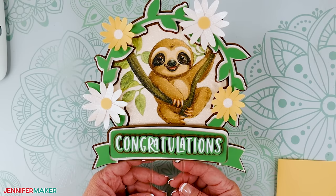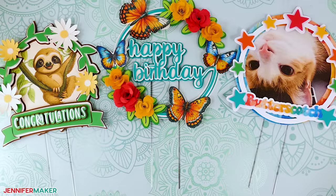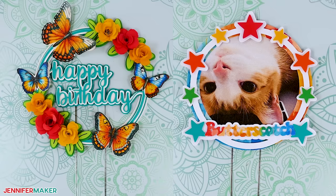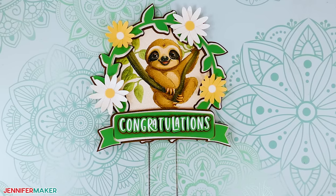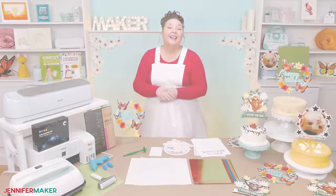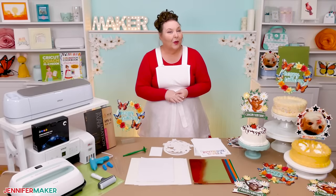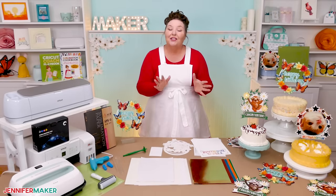Step four: show it off. Here are our finished sublimated cardstock cake toppers. My butterfly and the watercolor designs use very similar techniques. You can find all the details and extra tips in the written tutorial at jennifermaker.com/537. You can definitely sublimate on cardstock with or without print then cut. I think both options work well, so try both if you can and decide which one you prefer — and I'd love to hear your choice.